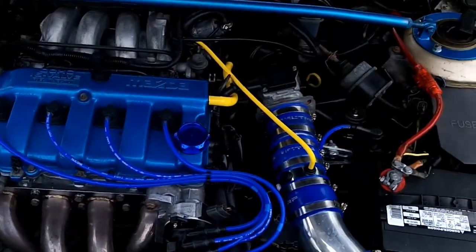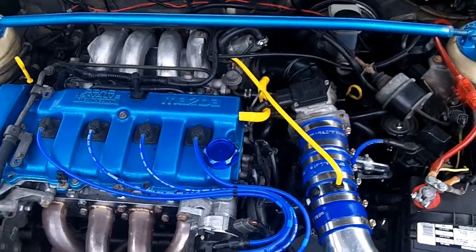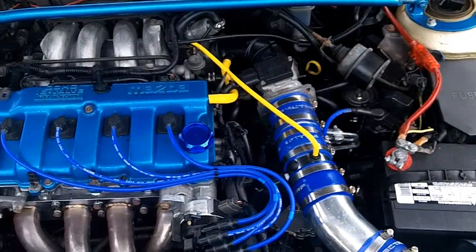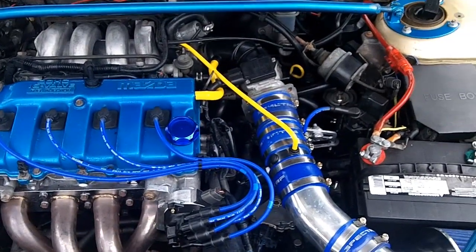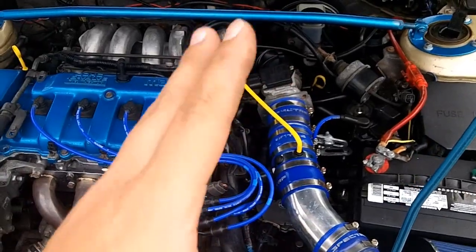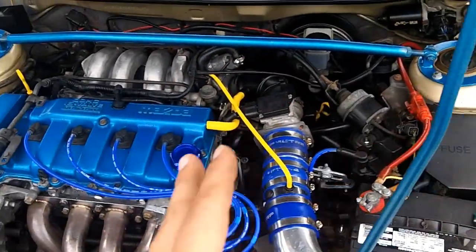First step: you will want to make sure that your key on engine off test passes with all ones — 1-1-1, system pass. Do not do the key on engine running test unless you get a 1-1-1. My system already has 1-1-1, so I've already passed the key on engine off test.